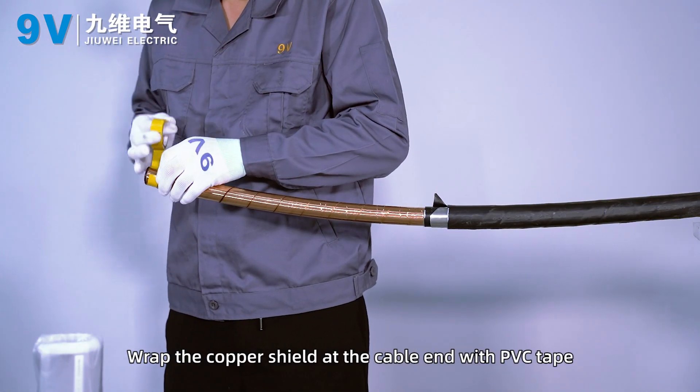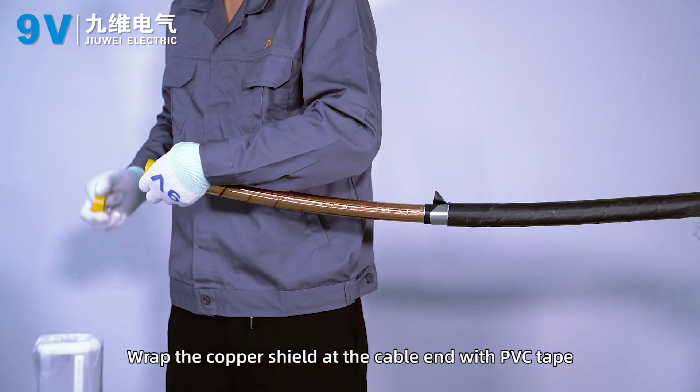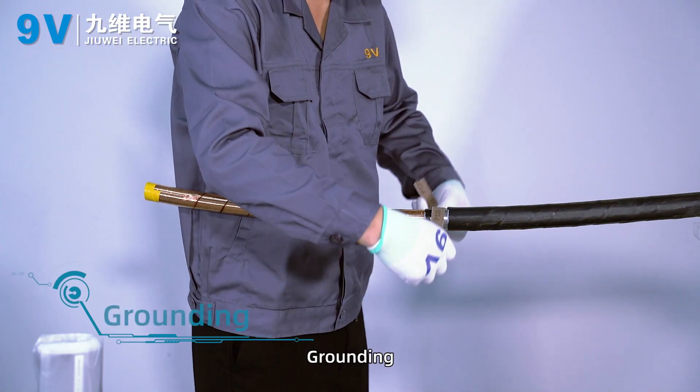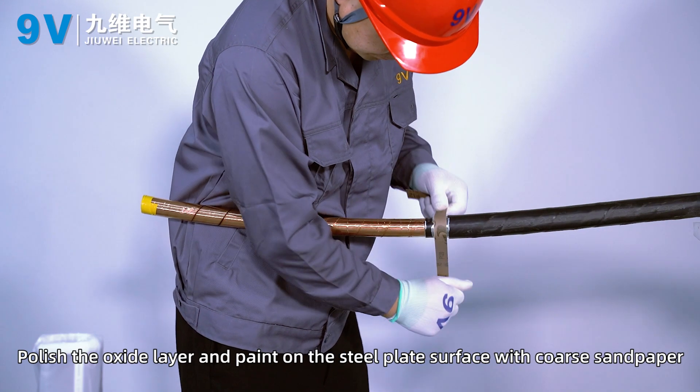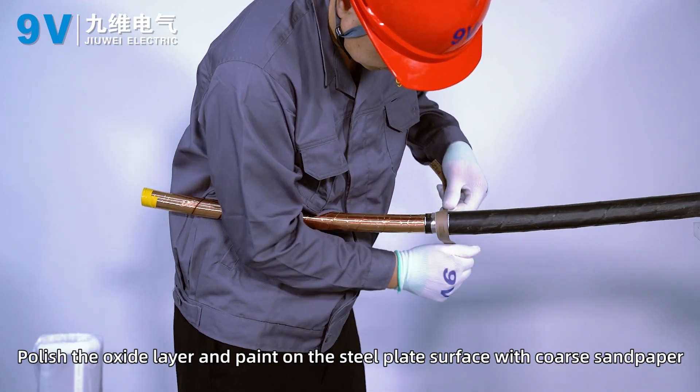Wrap the copper shield at the cable end with PVC tape. Grounding: polish the oxide layer and paint on the steel plate surface with coarse sandpaper.